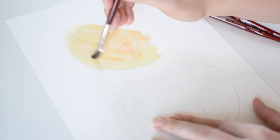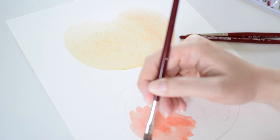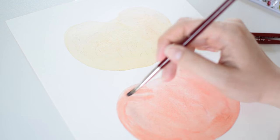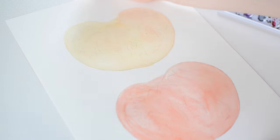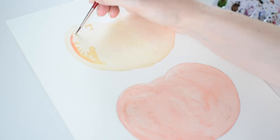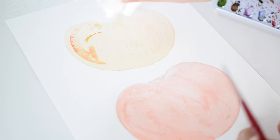Hey folks, welcome back to my channel. Today I'm going to be painting a pair of heirloom tomatoes — a red one and a bold colored one that had been cut in half to reveal their shiny centers. I decided to paint these because I had bought them at the farmers market earlier this summer, and when I was cooking with them they were just so gorgeous that I had to stop and take some photos for references.